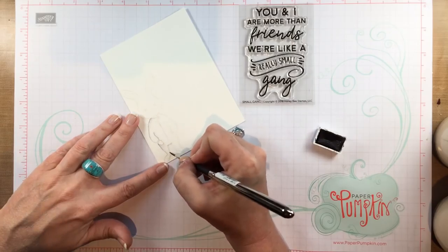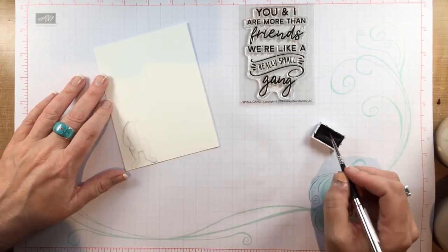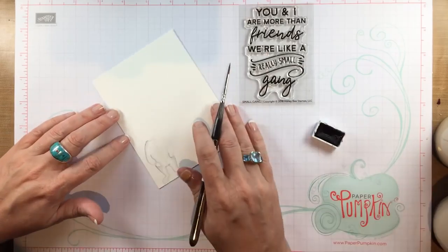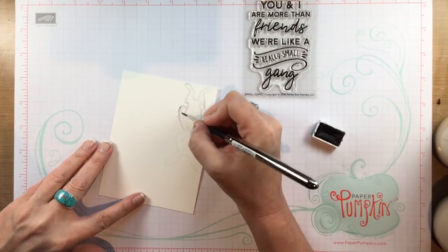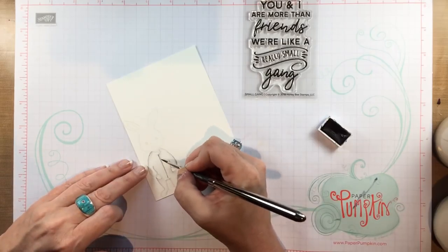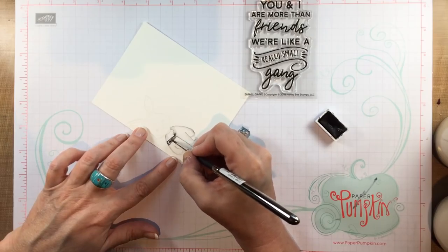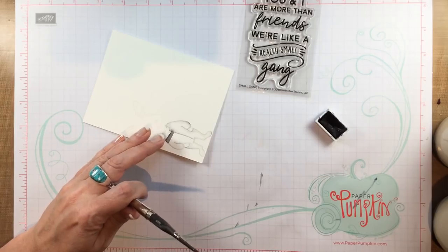I have a group on Facebook where we split tubes of Daniel Smith watercolor so that everybody in the group can get the full line for less than a million dollars. It's a really economical way to buy these beautiful watercolors — I split them into half pans in little groupings of about 30 colors each. If you like watercolor, search for the Daniel Smith watercolor split group. There are three questions you have to answer — please answer those questions or I cannot approve you for the group.